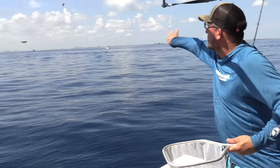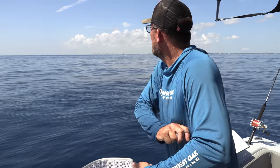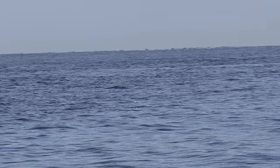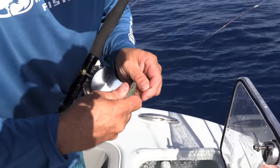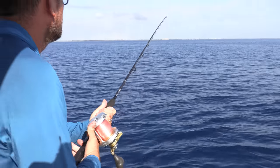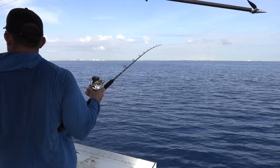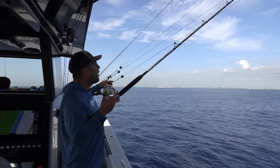These are called chummies. I always have small baits and big baits. The small baits you just throw out and they're meant to attract. Take a bait like this and you hook it right through the clear part of the nose, just like that, and you can get them out there to where you want.